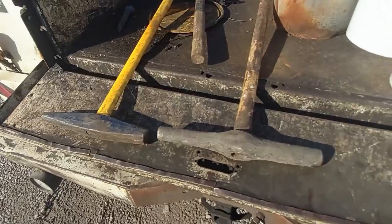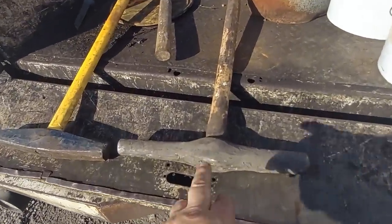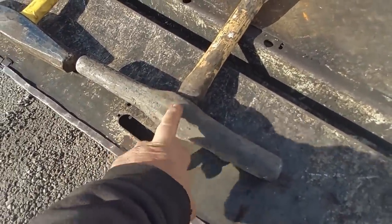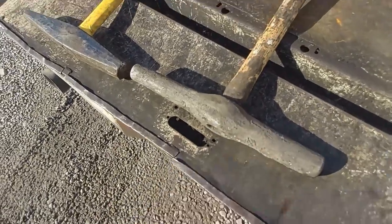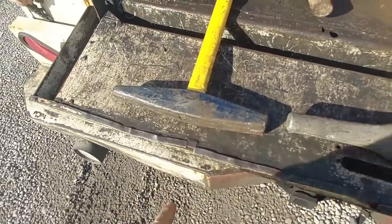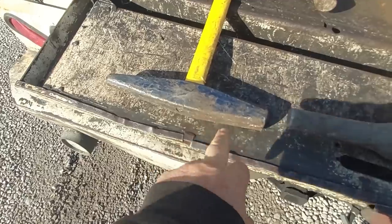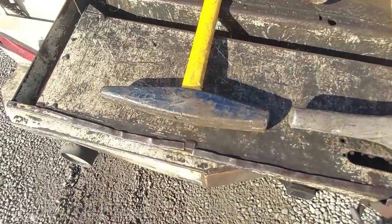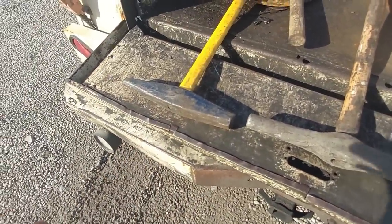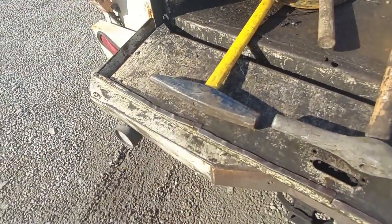I'm 68 and a half years old, so at this stage of the game this smaller, lighter hammer suits me a little bit better. But if you're going to drive a spike in a new tie with a spike maul, you've got to use the heavier one because you need more weight. It's really hard to drive a spike in a new tie with just a track hammer. But for older ties, and just for driving down spikes and setting spikes, this suits me really good.